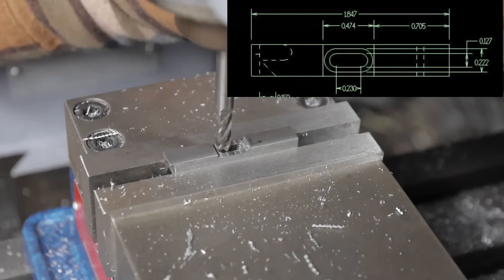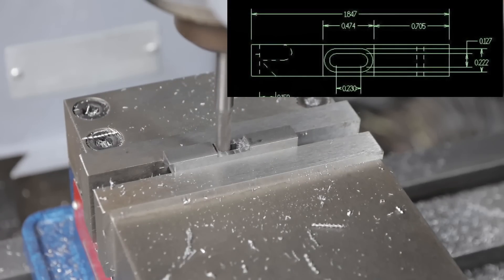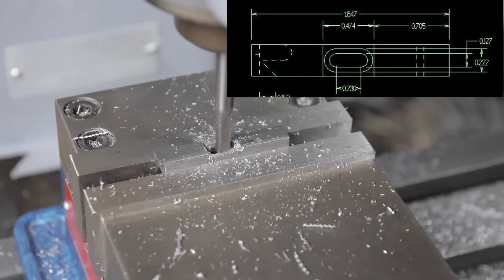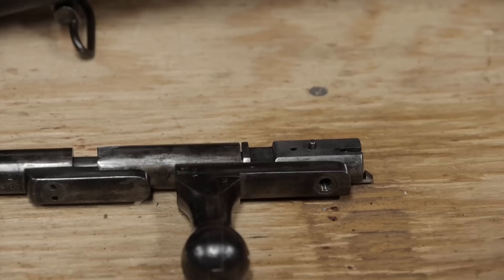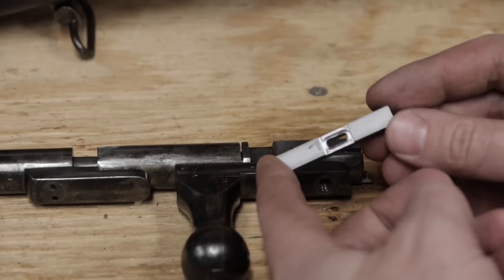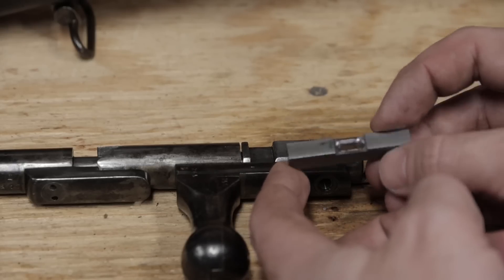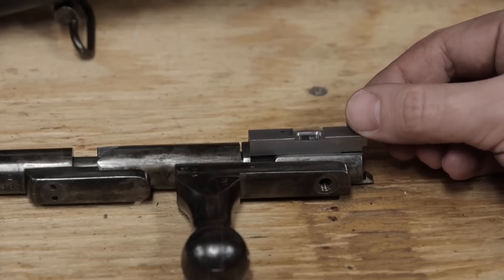I'm not sure what the purpose of this larger slot is — maybe the ejector was originally held on by a screw, and this is a recess for the screw head. One thing to note is that I used a 1/8 inch end mill to cut the slot, a bit smaller than the drawing calls for, but as you can see, it's able to slide back and forth easily on the pin.